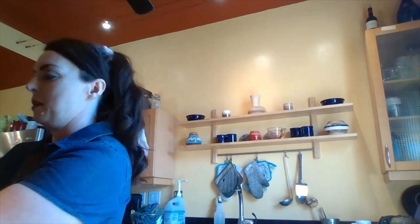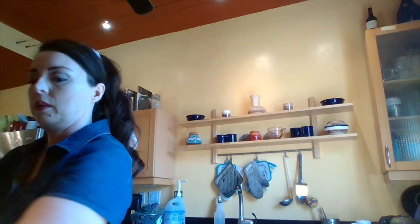Now I'm going to add two tablespoons of lemon juice — it doesn't matter what kind. I just use the Kroger brand. Then I need one-half teaspoon each of salt and pepper, and I'm going to add those as well.